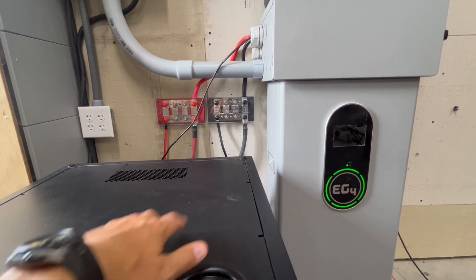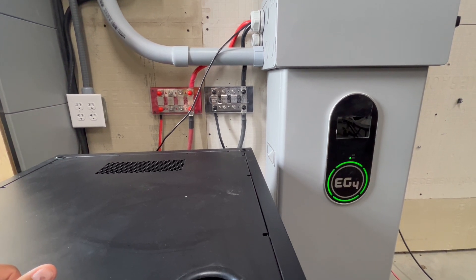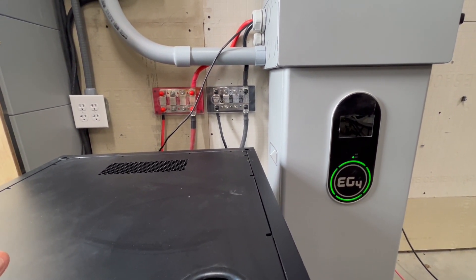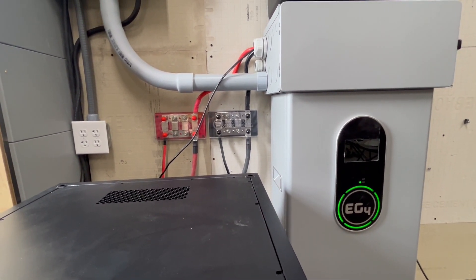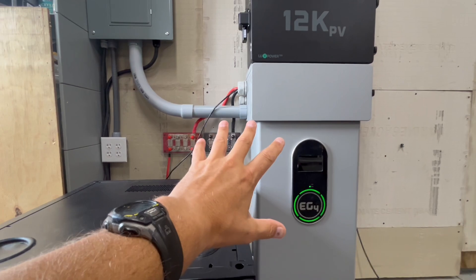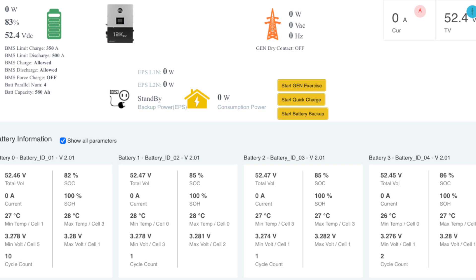Something to keep in mind: these both have the latest firmware on them, so that's something you're going to want to do. Once you've plugged them in, you're going to have to wait around five minutes before it'll show up on the monitor site, and then you should be able to see all of them on there. Keep in mind that both of these battery banks were fully charged before connecting together. This is what it looks like when the PowerPro and the LLS are paired together — you can see all the different data on the monitor site. This applies to the EG4 LL models and the PowerPro models, both the indoor and outdoor versions.